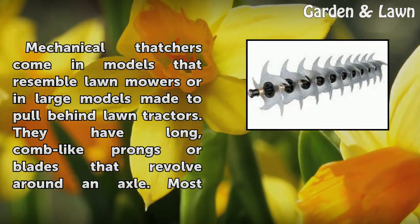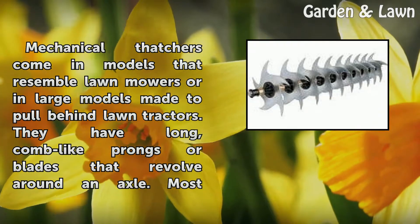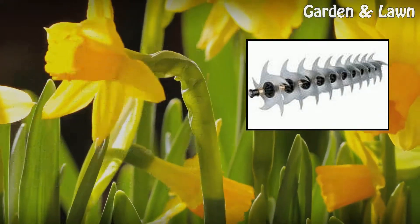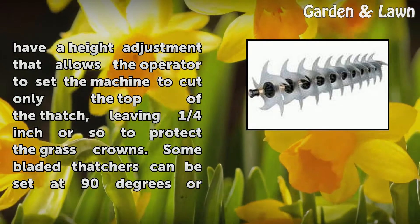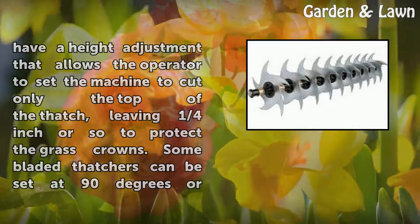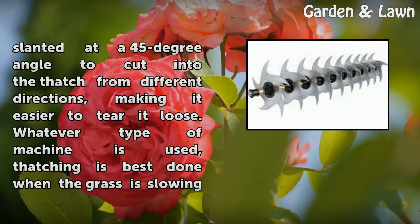Mechanical thatchers come in models that resemble lawn mowers or in large models made to pull behind lawn tractors. They have long, comb-like prongs or blades that revolve around an axle. Most have a height adjustment that allows the operator to set the machine to cut only the top of the thatch, leaving one quarter inch or so to protect the grass crowns. Some bladed thatchers can be set at 90 degrees or slanted at a 45-degree angle to cut into the thatch from different directions, making it easier to tear it loose.